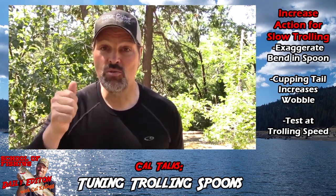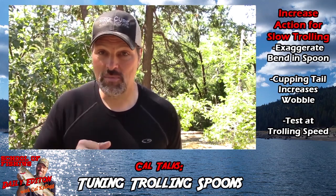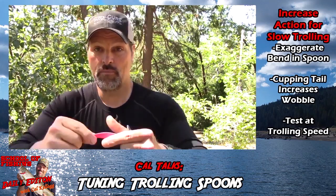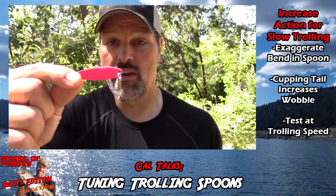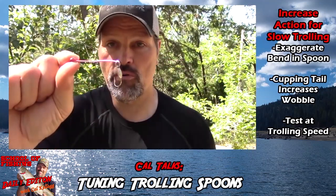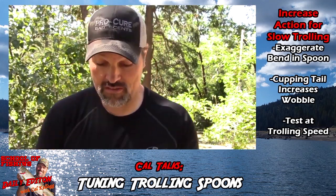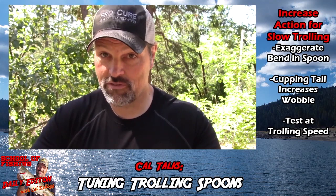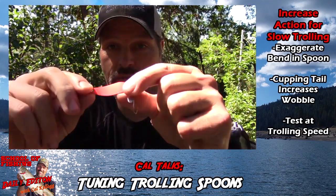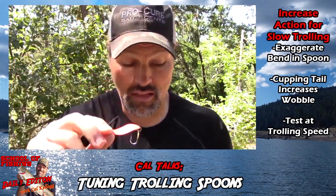So how did I do that? I tuned the spoon. If you're not tuning your trout and salmon spoons, you're not getting as many strikes as you could. Let me show you the first spoon — the pink needlefish. Pretty standard looking, pretty straight in profile. And here's the orange needlefish I was using. Look at it from that angle — you can see it's a lot different.